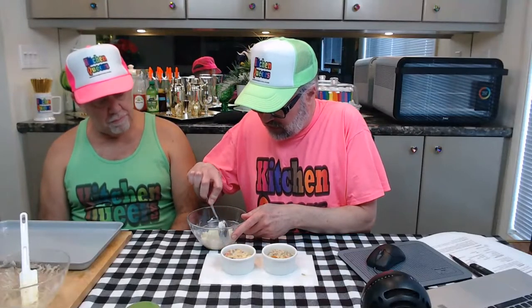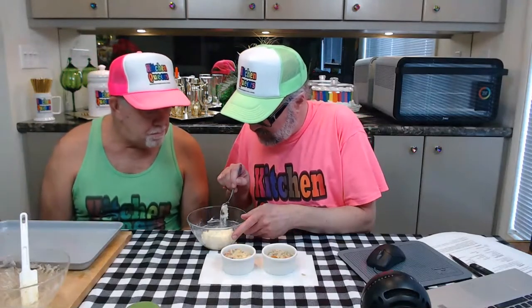Now we need to transfer the mashed potatoes to the top of the filling already in the ramekins. I want to clean up the edges a bit. I'll probably clean these again before we put them in the oven. Now we're going to take this and just spoon some on top. I want to figure out what's roughly half — draw a little line down the center — and just add the mashed potato mixture to the top of the filling. Margaret's right: the gravy is the key to the filling, and the mashed potato is the key to the topping.